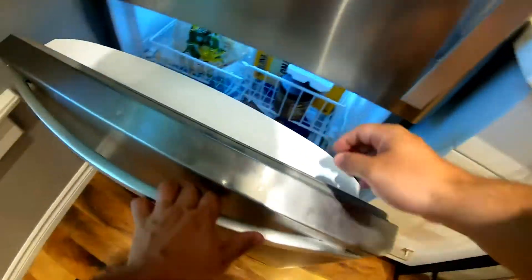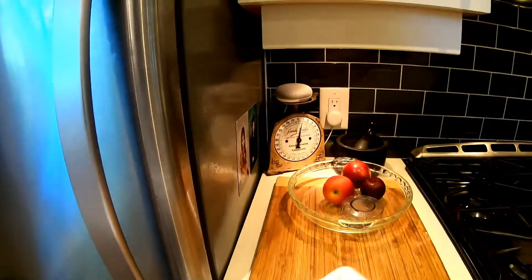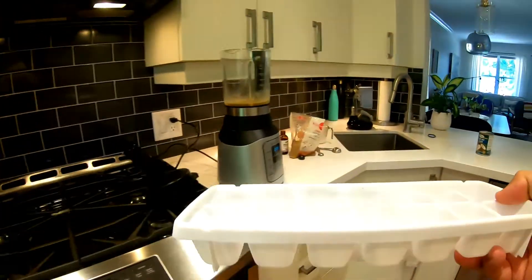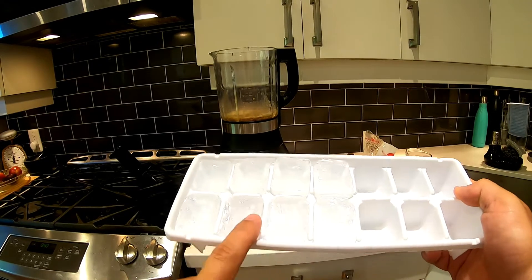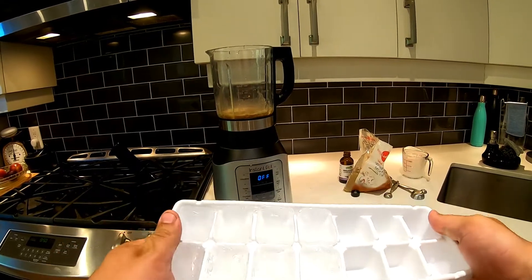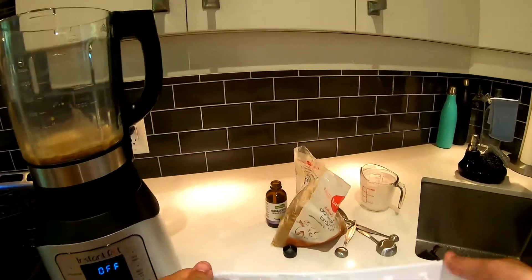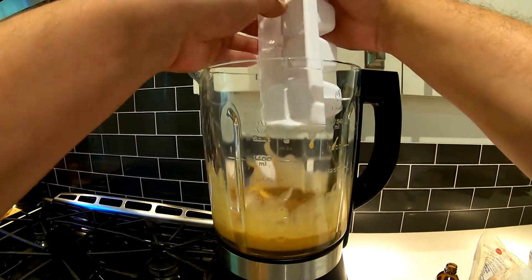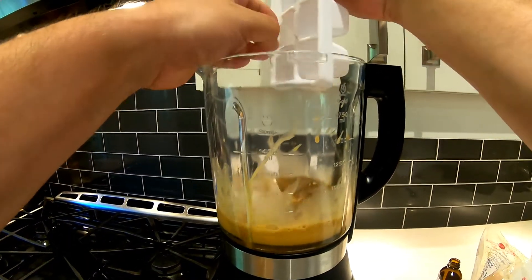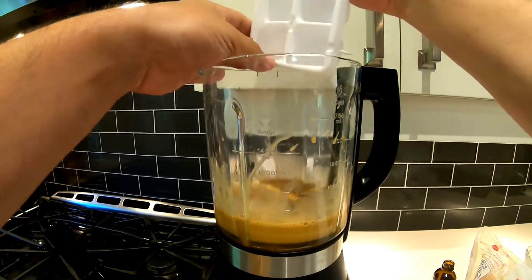Once you have all the ingredients in there, the last thing you're gonna need is ice. I have extra large ice cube trays, so I'm using half a tray — but if you have a regular ice cube tray, you're gonna want to use an entire tray for two drinks, so half a tray per person. These are double-sized ice cubes — you can't tell in the video but they're double-sized.